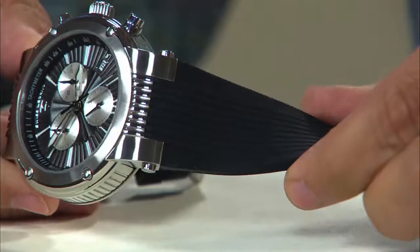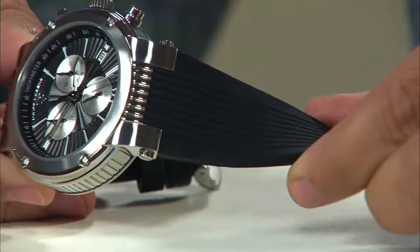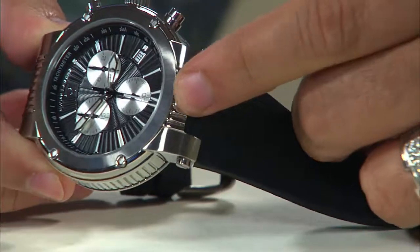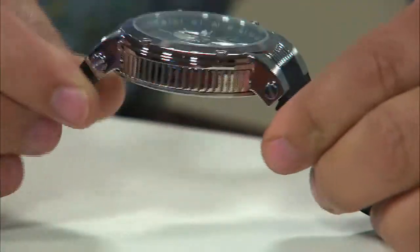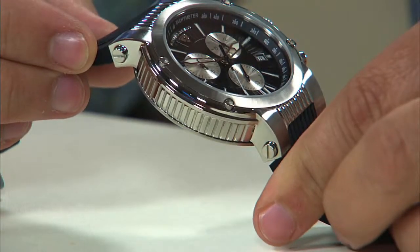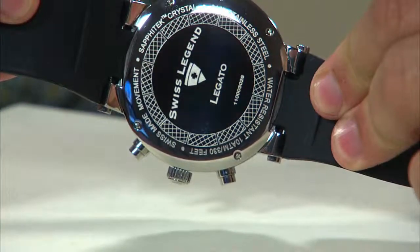The strap on here will be the soft and pliable silicone-based rubber strap, where the ridges in the design meet up to the ridges in the lugs of the steel case, as well as match up to the side wall construction in each of the cases. Stainless steel screwed-in case back that you see there.